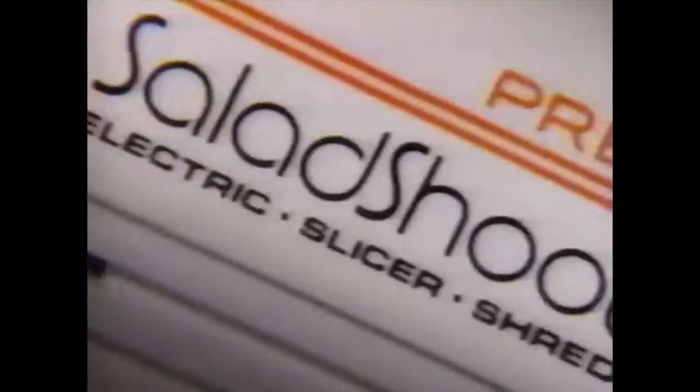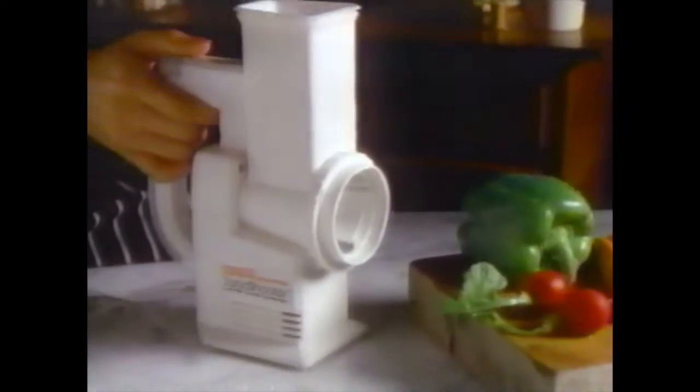Shoot it fast, shoot it neat, shoot it pretty. Pretty, pretty Salad Shooter. Presto Salad Shooter Slicer Shredder.